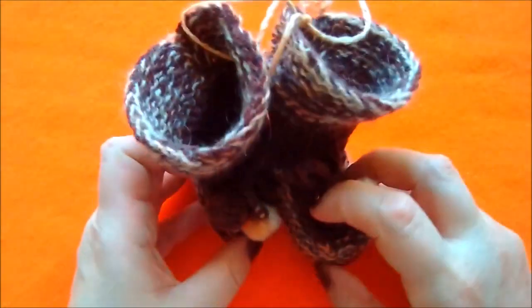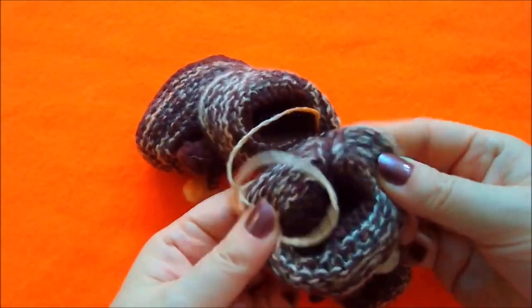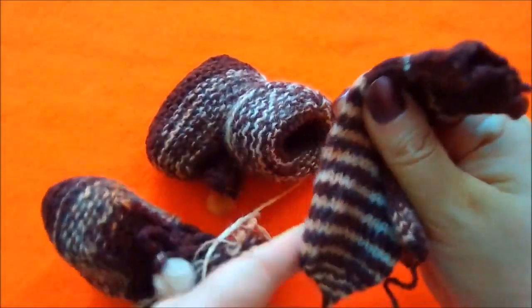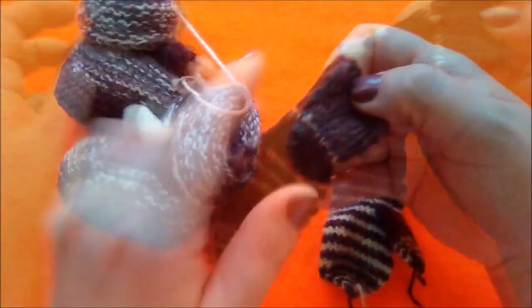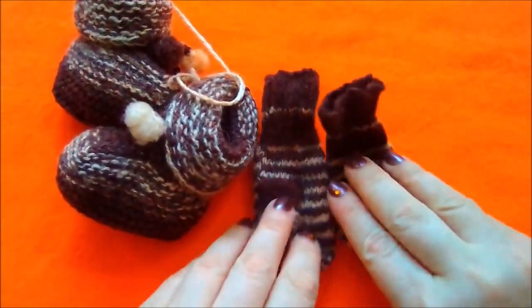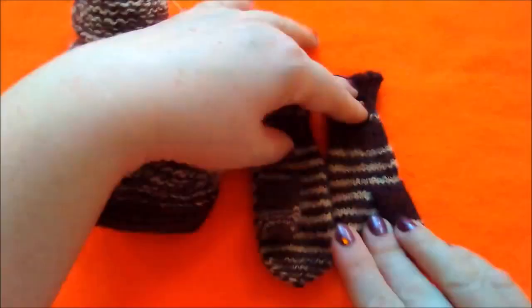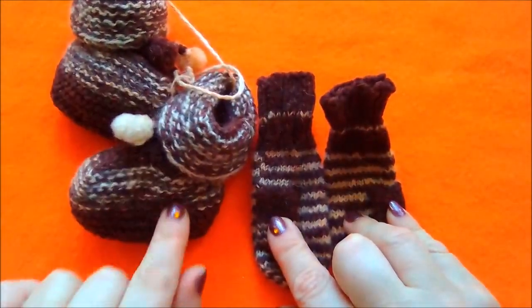Но у этих пинеточек есть сюрприз — сейчас я вам его покажу. Сейчас я снова заправлю отвороты. Внутри есть вот такие маленькие варежки. Здесь почему-то не заправила кончики — видимо, не хватило уже сил. Вот такие маленькие варежки я связала к этим пинеточкам.